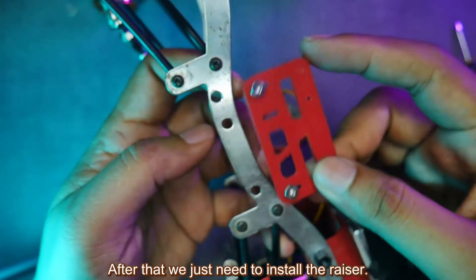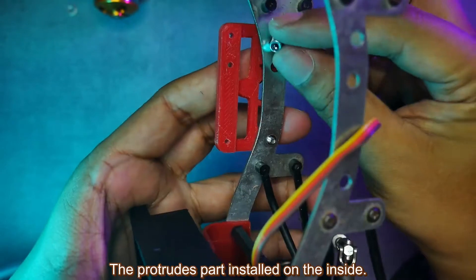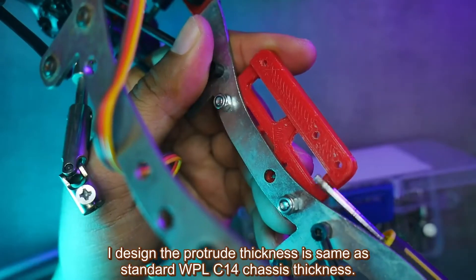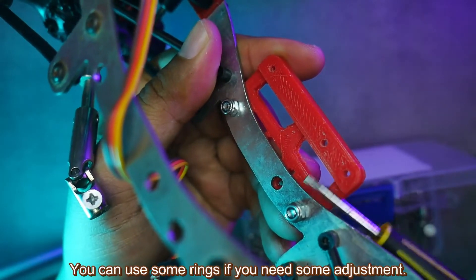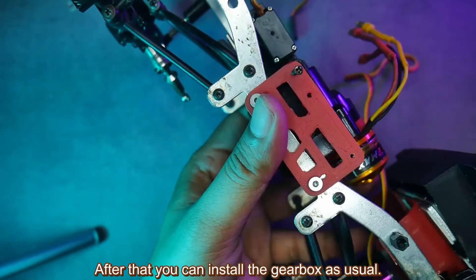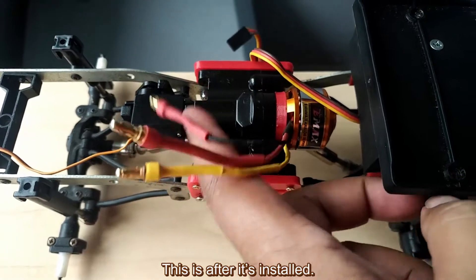After that we just need to install the raiser. The protruding part is installed on the inside. I designed the protrude thickness to be the same as the standard WPL C14 chassis thickness. You can use some rings if you need some adjustment. After that you can install the gearbox as usual. This is after it's installed.